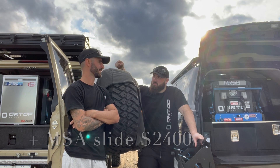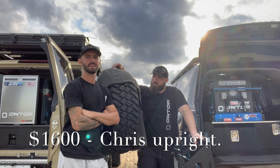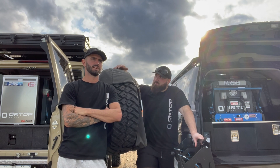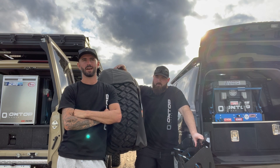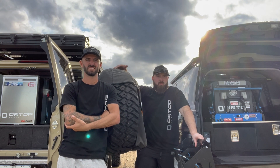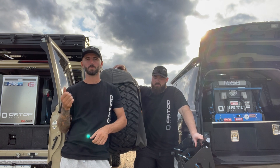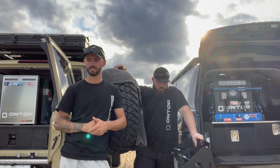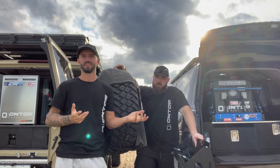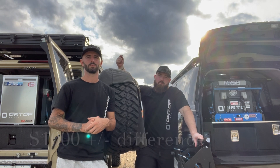I paid about 1,600, give or take. There are sale prices — I've heard people snatching them up for 1,200 bucks, sometimes 1,100 at show specials. When I bought mine it was about $1,600. So you're looking at roughly a thousand dollars more, give or take, for my setup.